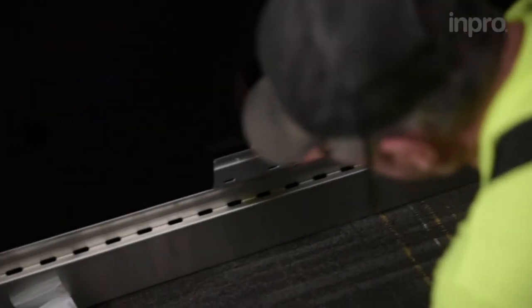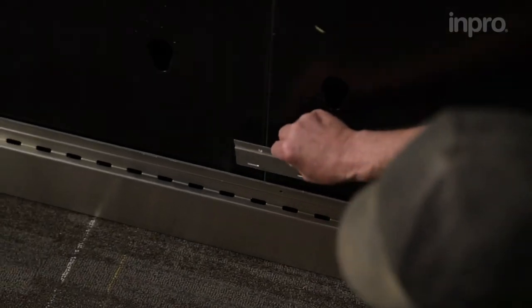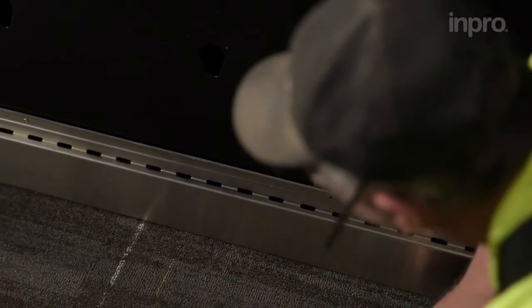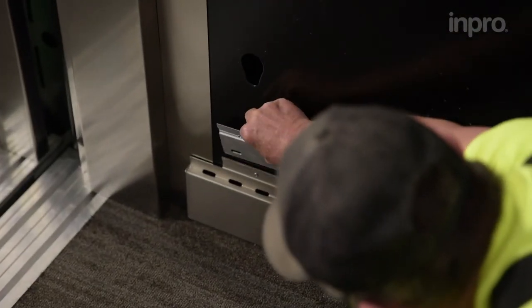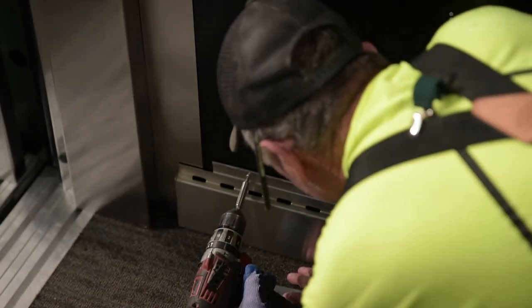Check the clearance for panel clip installation. For areas with tight clearance, back the screw out a half turn.